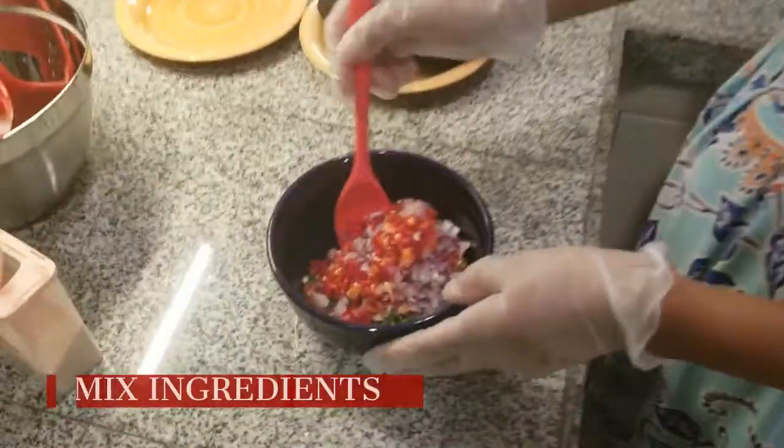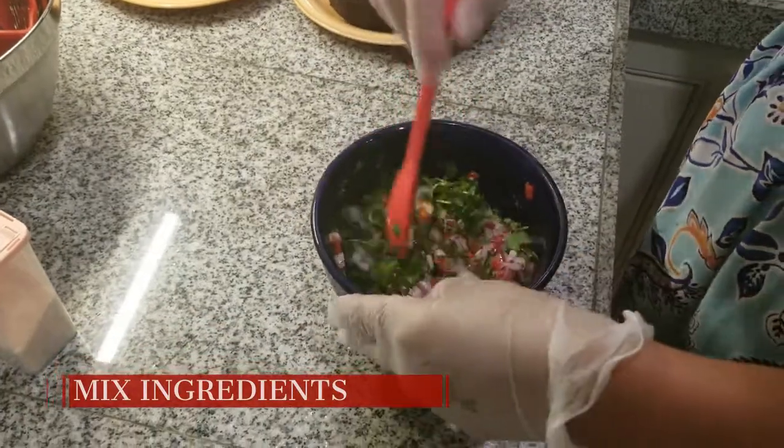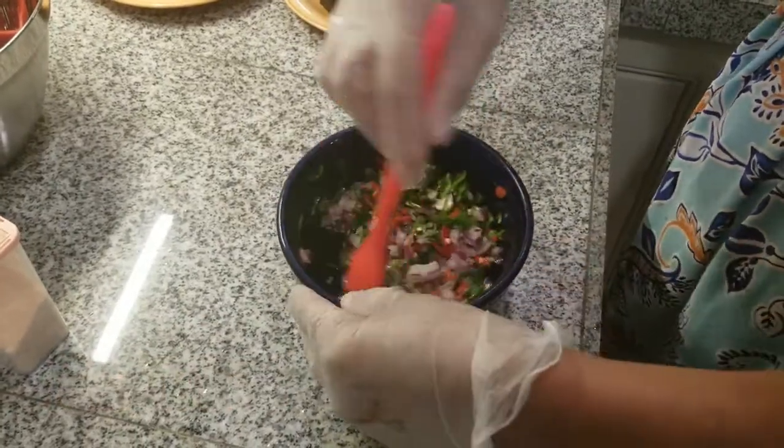We got all the ingredients in the bowl, so you always mix all the ingredients, and you can let this wait for the next step.